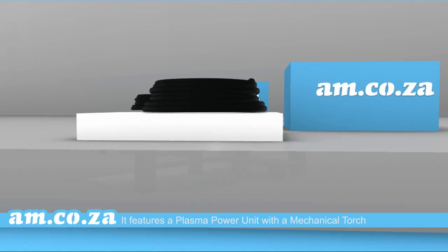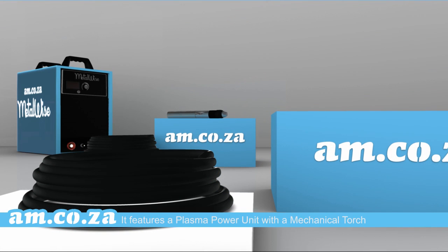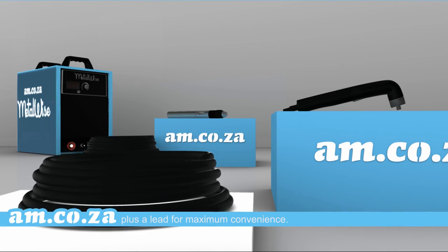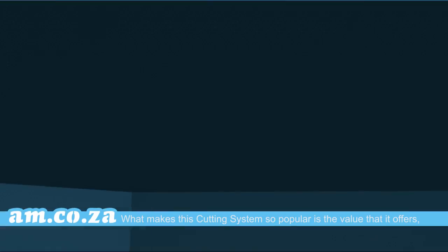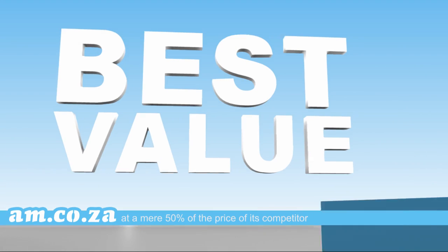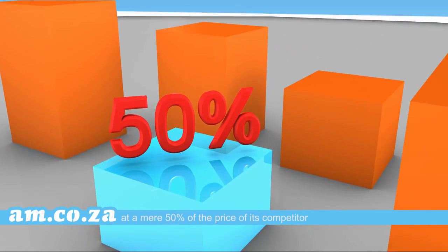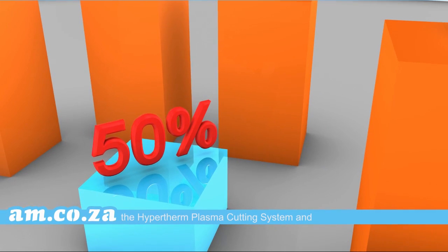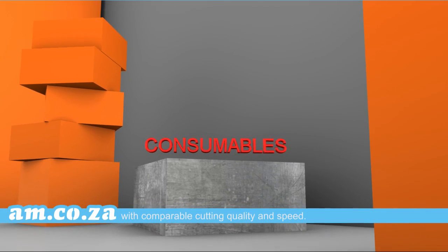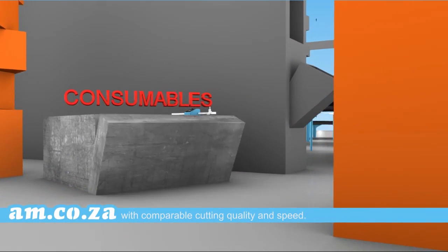It features a plasma power unit with a mechanical torch, plus lead and handheld torch, plus a lead for maximum convenience. What makes this cutting system so popular is the value that it offers, at a mere 50% of the price of its competitor, the Hypertherm plasma cutting system, and it makes use of consumables that are half the price as well, with comparable cutting quality and speed.